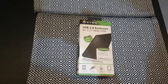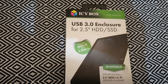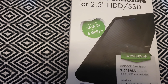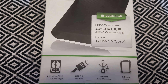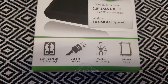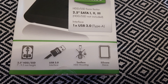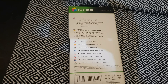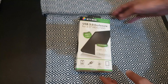Hello guys, today we have a new unboxing — this is the IcyBox, a USB 3 enclosure for 2.5-inch HDD and SSD. It's SATA 3, 6 Gbps, compatible with SATA 1 and 2. It has one USB 3 Type-A port for 2.5-inch discs. It's USB 3 tool-less, meaning you don't need any tools to install the drive. It has a silicon sleeve and a carbon fiber plastic body. Let's see what we have inside.